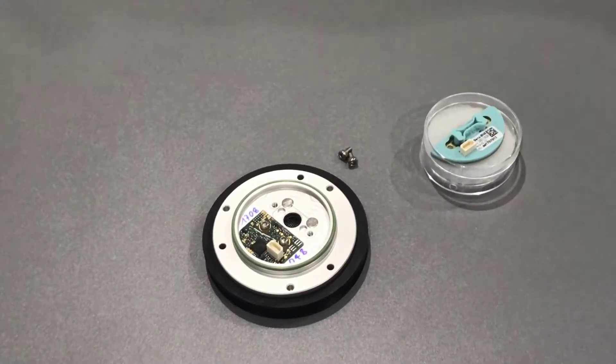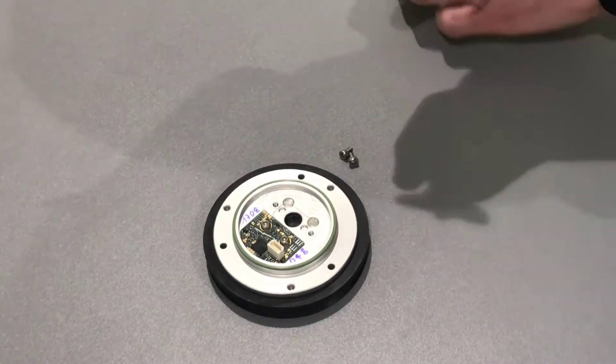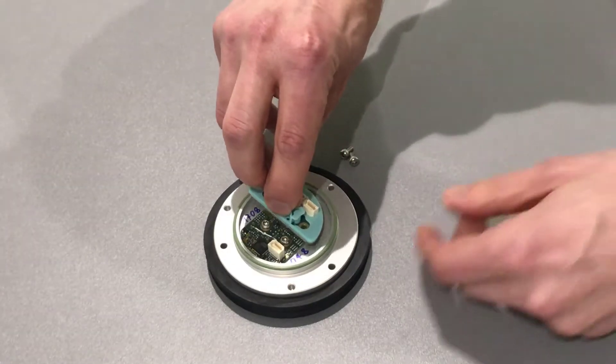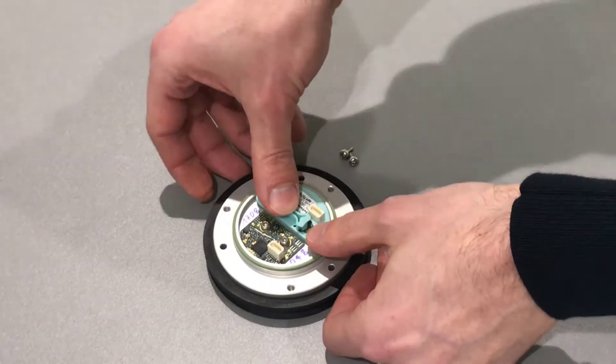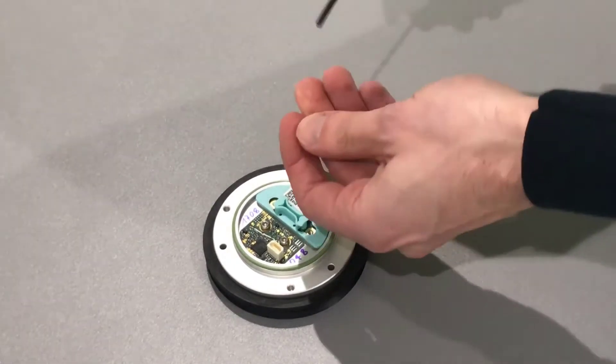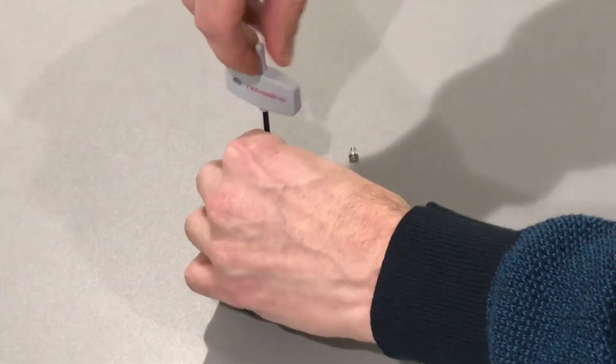Now take the new sensor, open the plastic container and take out the sensor cell. Place the sensor on the measurement head — there is only one way that it will fit. Press the sensor down gently and secure it with the two screws using the L&K.